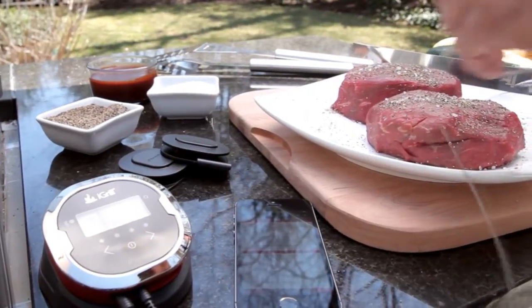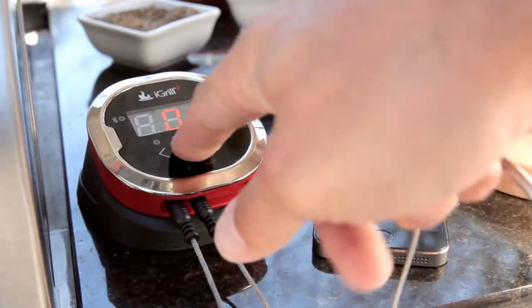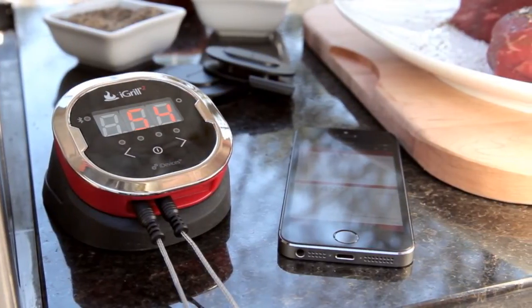iGrill 2 features a rugged design and pro-level meat probes, so it can stand up to whatever you're grilling. As soon as you power it up, the iGrill 2 will automatically connect to the iDevices connected app and give you the real-time temperature of your meat.